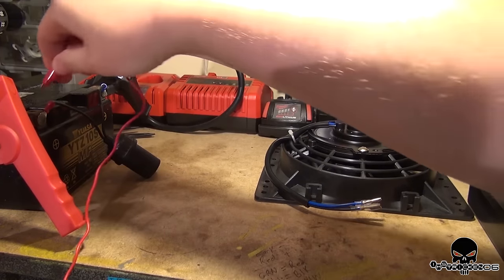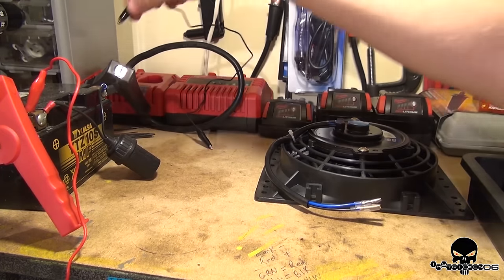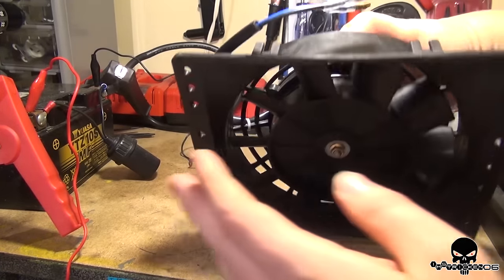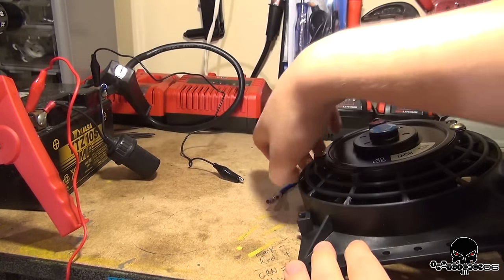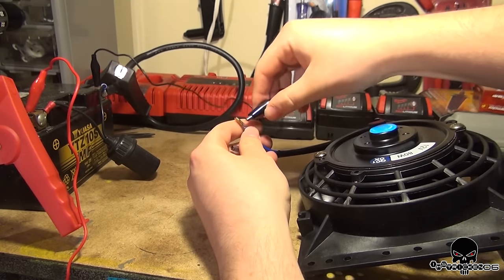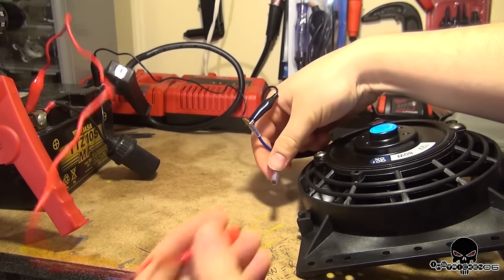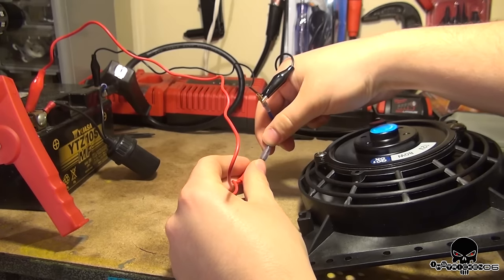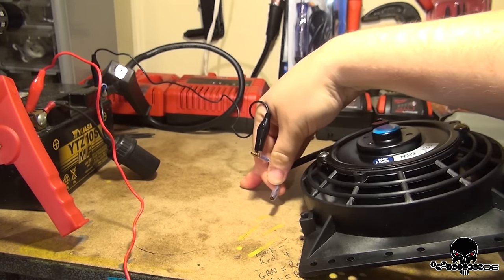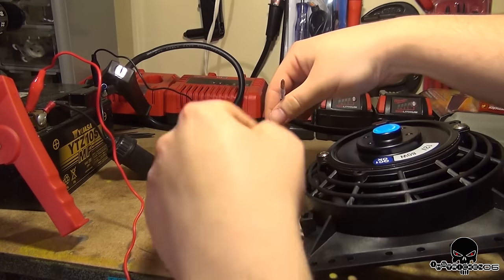I'm going to test this thing out right now — just hook it up to an old motorcycle battery. Wow, that thing is loud because it's really pushing some air. Holy crap. Let me reverse that because right now it's pushing air down, so it's a pusher. Let me turn it into a puller.